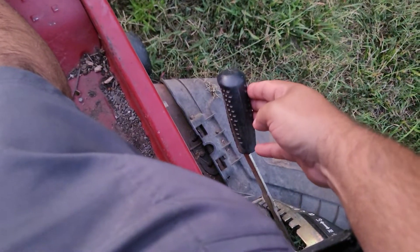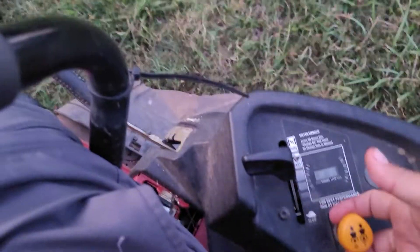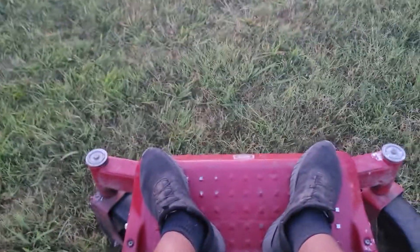Deck height adjustment right here. I'll lower that down one more just so we can see the cut release. Got some taller grass right over here — blades right here. Nice smooth deck, no vibration or anything to it.